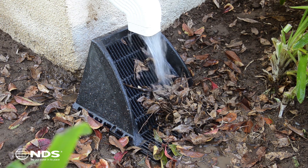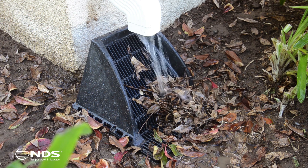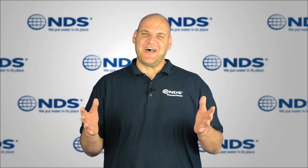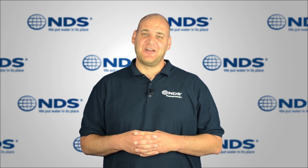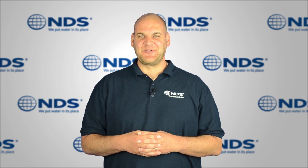The installed downspout grate provides several benefits for your downspout drainage system. It deflects debris, which prevents clogs and keeps the system running clean. It also captures more water than a flat grate by limiting splashing back onto the building and minimizing overshooting of flows into the landscape. Installing the NDS grate on a downspout drainage solution is really easy on a new or existing system. For more information on this or other NDS drainage products, check out our other videos or visit NDSPro.com.